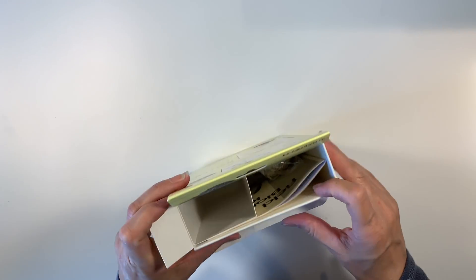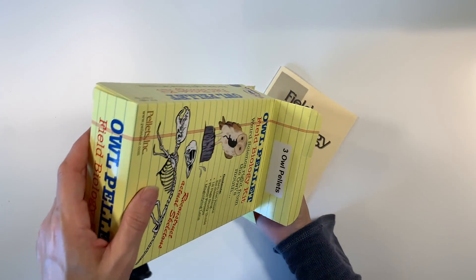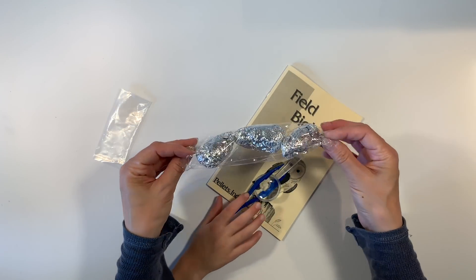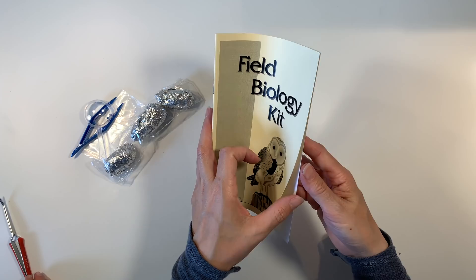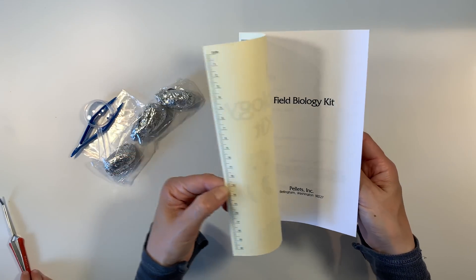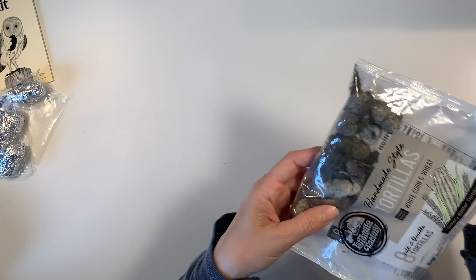So first I'm going to share with you what comes in this kit. This kit comes with tweezers, a magnifying glass, and a field guide which turned out to be incredibly helpful, as well as three large owl pellets.